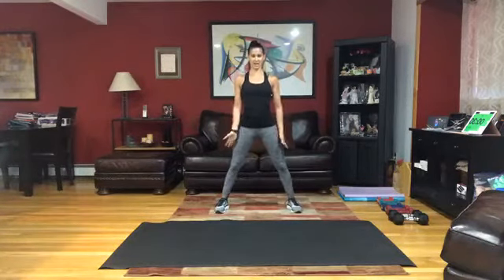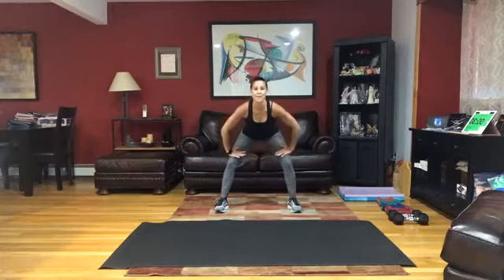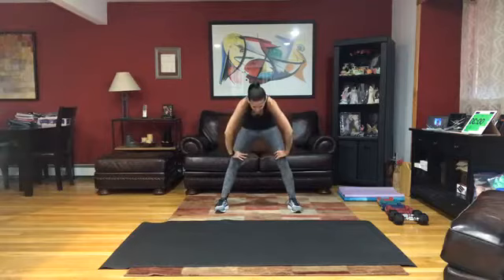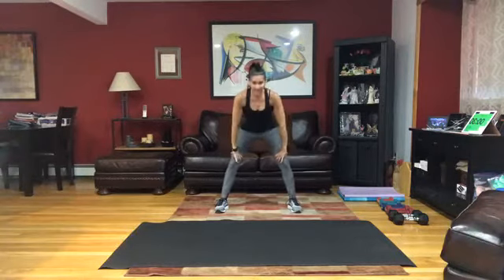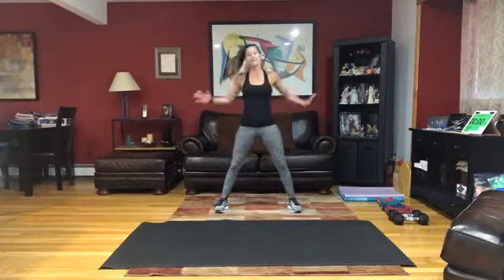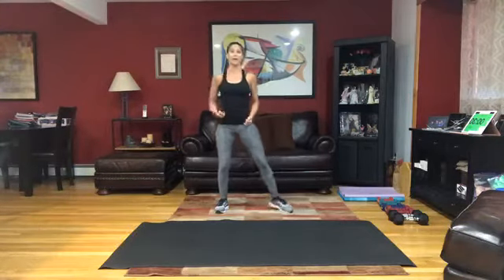Take those legs out wide and hold. Hands on those thighs and hinge with a flat back. Hold it. Roll it up halfway, stretch that spine. Take that flat back down. Roll it all the way up, allow that head to come up last, and roll the shoulders back.